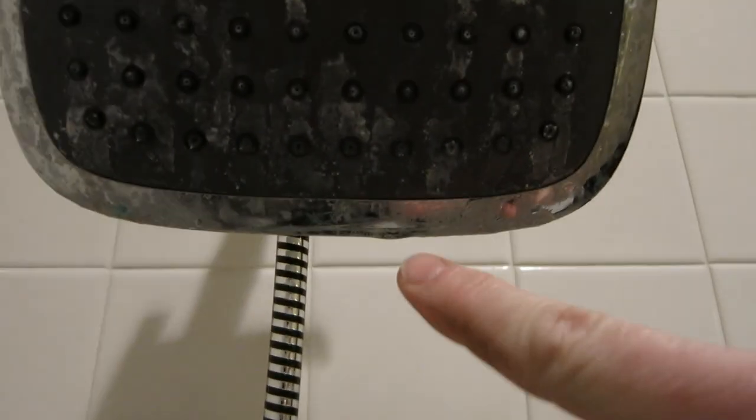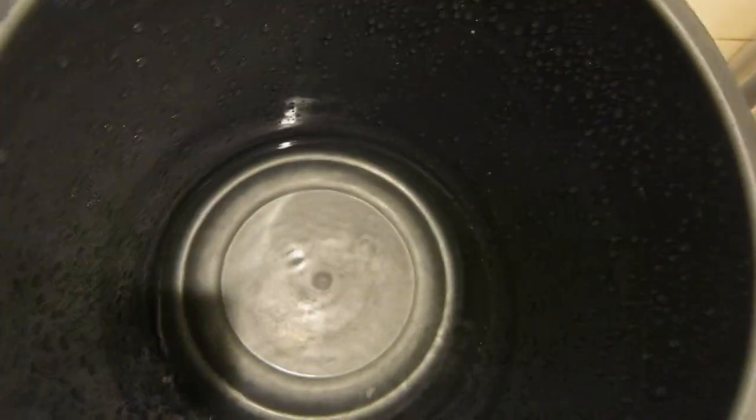Now, I have the water to the house completely shut off — that's why it's not dripping at the moment. But as you can see, a little bit is crusting right here, and I have my bucket. This is how much has filled up in probably maybe half an hour to 45 minutes. Very, very wasteful.